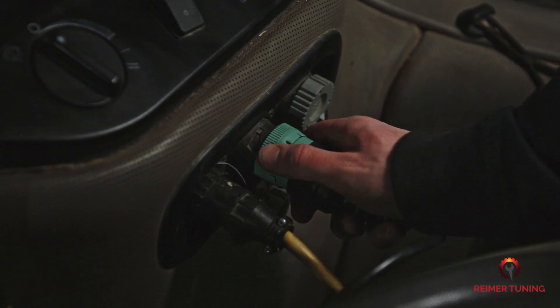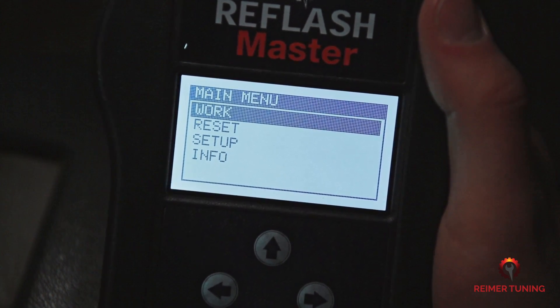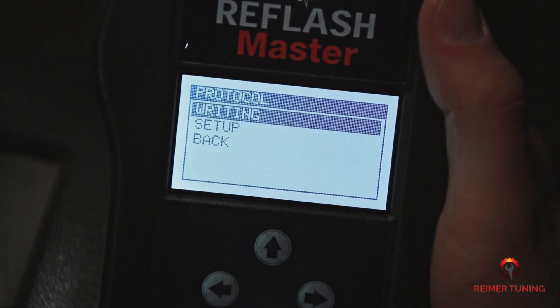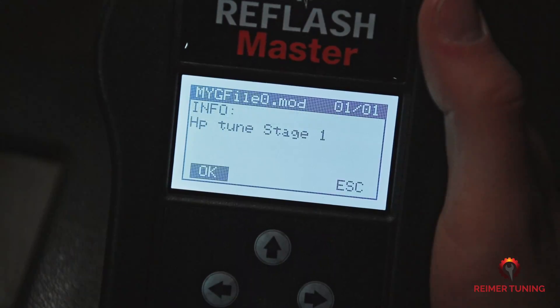Now that you have your modified file and it's uploaded to the handheld device, connect it to the diagnostic port again. Once your Re-Flash Master is plugged in, it'll automatically turn on and go to the main menu. Select Work using the green check mark, then under Protocol select Writing and press the green check mark. It gives you the details of the modified file — for this one we're increasing the horsepower by 10%. Select OK by pressing the green check mark.